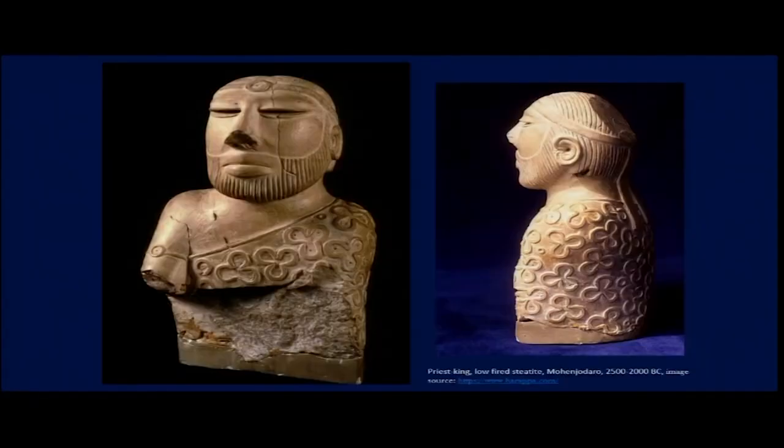In both Hindu and Buddhist depiction, half-closed eyes have a close relationship with spirituality. That is the reason the half-closed eyes of this male figure have been equated with perhaps a priest or a spiritual practitioner. Apart from those wide half-closed eyes, the figure also has a straight nose, which adds to its individual characteristics.